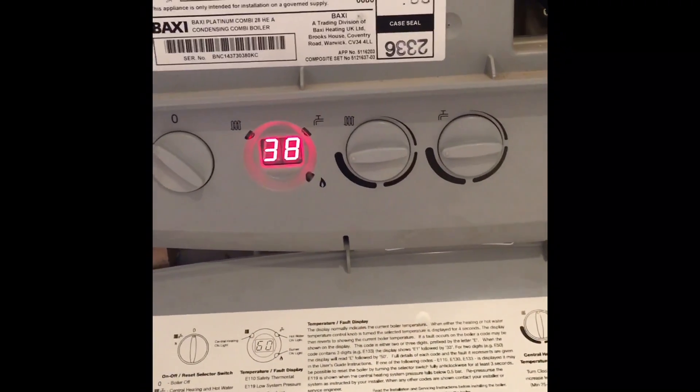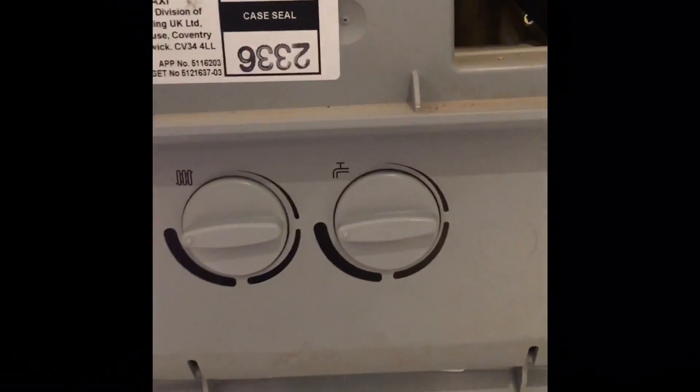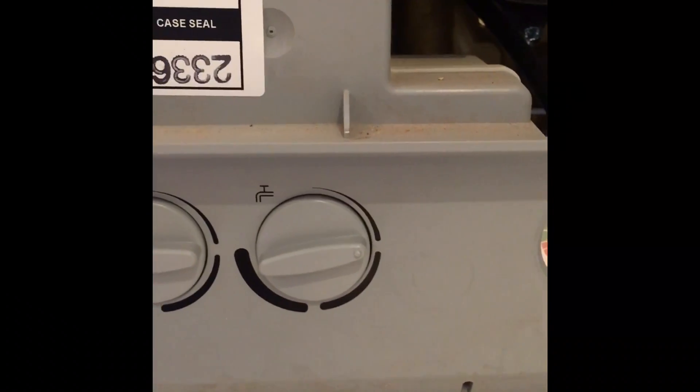So it is all back up and running now. We are just going to test it — we are going to put it into service mode and just check emissions on it, and just make sure it is all safe for us to leave it working for the customer.